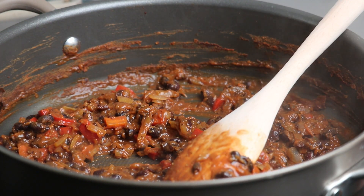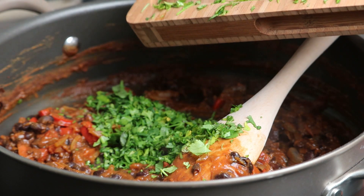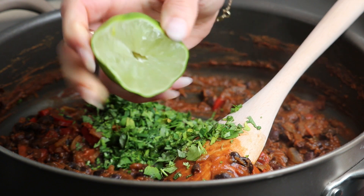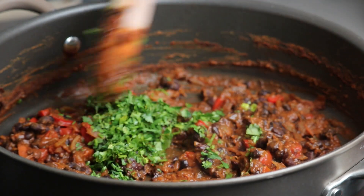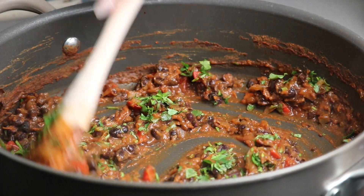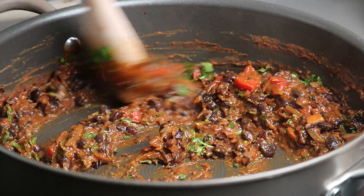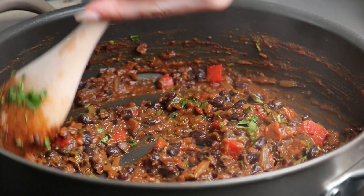Once you reach the consistency of your liking, turn off the heat and add chopped cilantro and a squeeze of lime juice. Taste and adjust seasoning by adding a little bit more salt and black pepper.